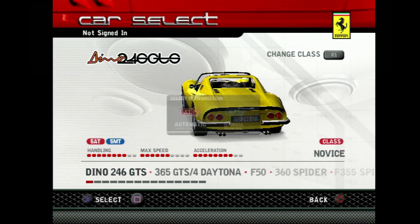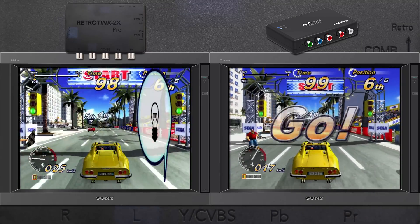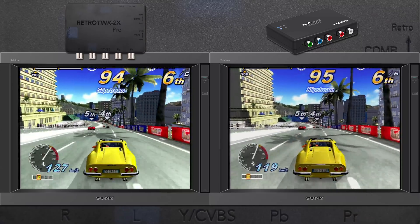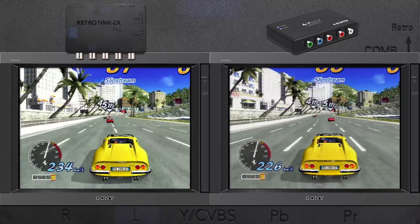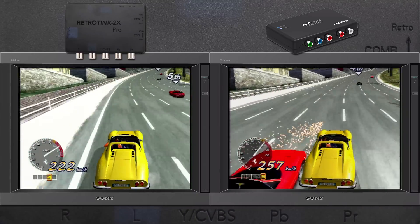As a whole, it's not a big enough difference to justify upgrading from the original. But unlike the other Tinks, if your game supports 480p, it'll seamlessly switch into being a pass-through device and send 480p to your TV. Once in 480p mode, the only option available at the moment is the chroma shift toggled via the filter button, and there are no scanlines in 480p mode at all.